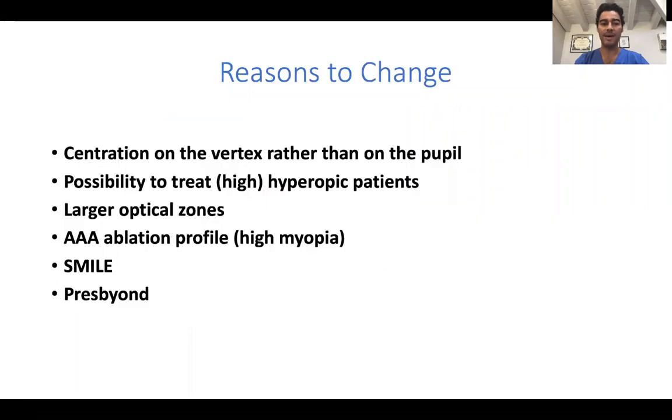The main reasons are the possibility of centering the treatment on the vertex rather than on the pupil, which is very much linked to the possibility to treat hyperopic and even high hyperopic patients. I can obtain larger optical zones, I have an aspheric ablation profile which is very useful for high prescriptions. Of course I can do SMILE, which is a topic now, and I can do PRESS BEYOND.